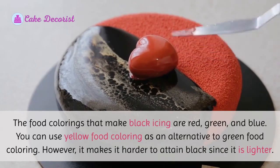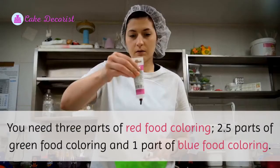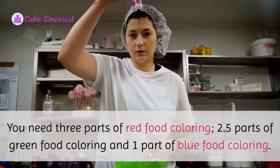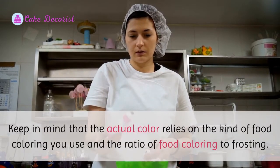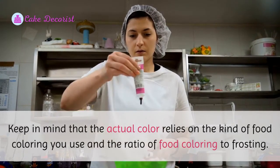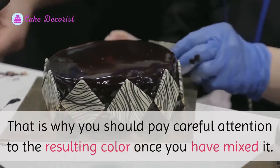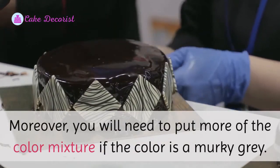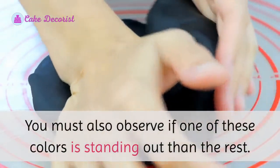You can use yellow food coloring as an alternative to green food coloring; however, it makes it harder to attain black since it is lighter. You need three parts of red food coloring, 2.5 parts of green food coloring, and one part of blue food coloring. Keep in mind that the actual color relies on the kind of food coloring you use and the ratio of food coloring to frosting. Pay careful attention to the resulting color once you have mixed it. You will need to add more of the color mixture if the color is a murky gray, and observe if one color is standing out more than the rest.